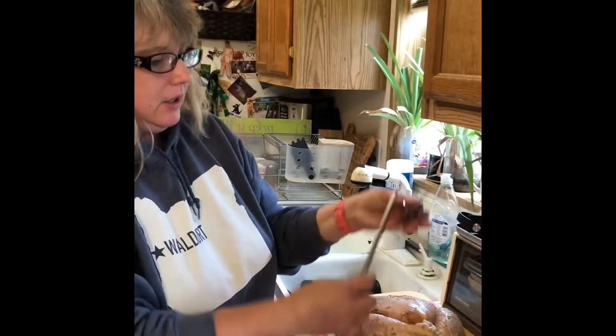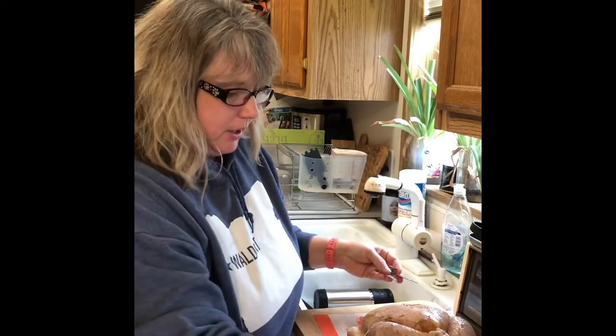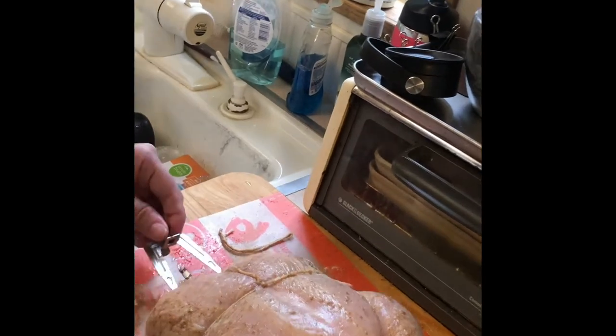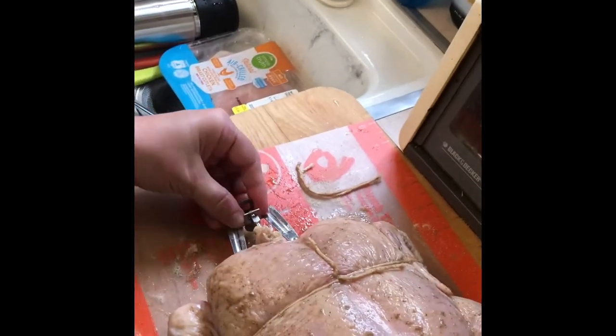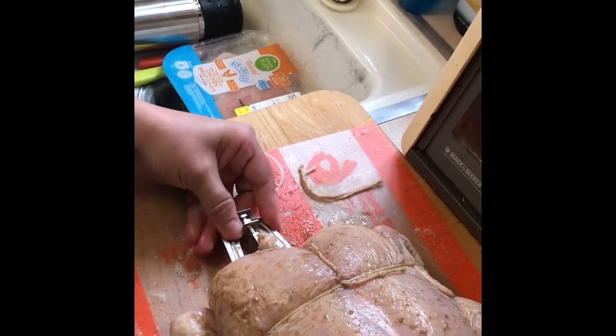To put the rotisserie together you have three pieces: these are the prongs that go into the meat, and this is the bar that holds it. You'll put it through the cavity of the bird and it's going to come out the back. Sometimes you have to wiggle it a little bit to get it through those holes.